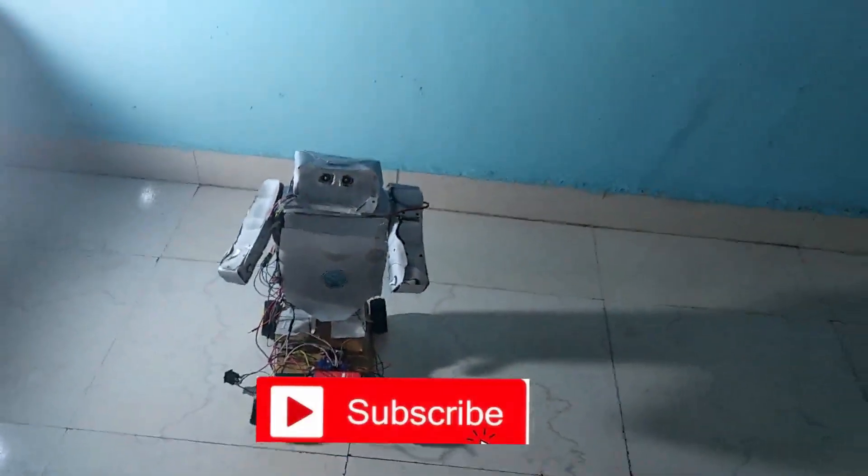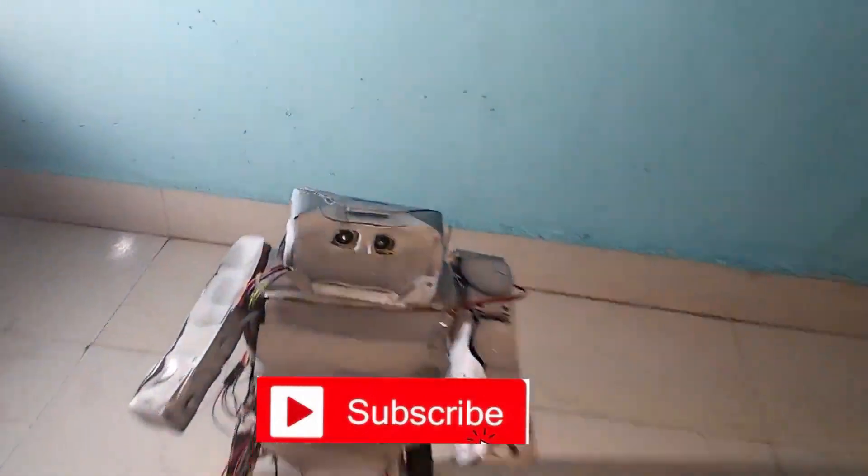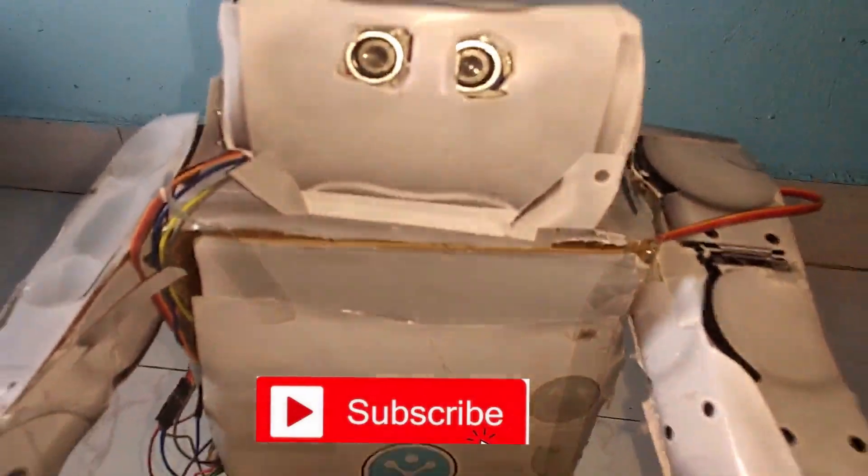Hope you guys enjoyed my video. If you like it, please press the like button and subscribe to my channel. Next time I will be coming with a much higher-level project — till then, stay tuned, bye bye!